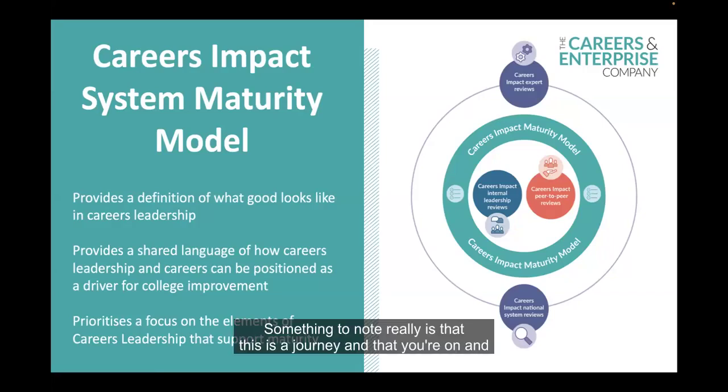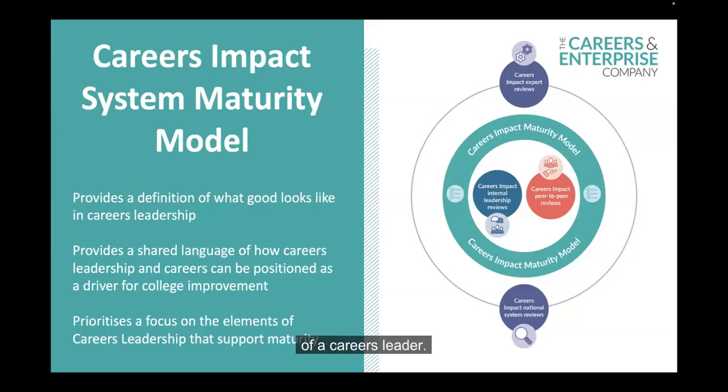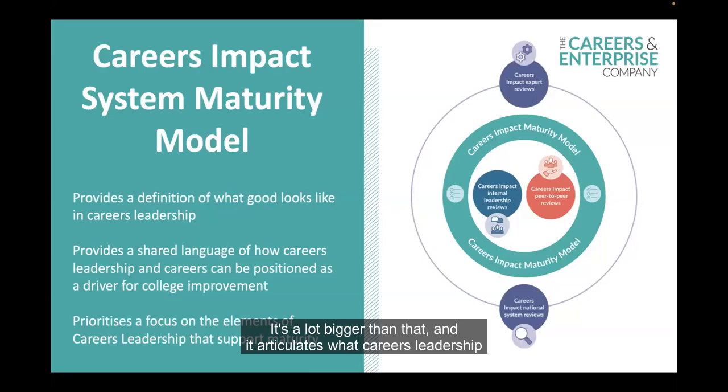This is a journey you're on and you're not likely to have reached maturity at this stage. You can move in both directions on the model — as much as you can move left to right, it is possible to go right to left unfortunately. It's important to note that the model doesn't define the actual role of a careers leader — it's a lot bigger than that. It articulates what careers leadership is and the role it has within whole college improvement. The internal leadership review tool allows you as a college to reflect on the maturity of careers leadership throughout the college.